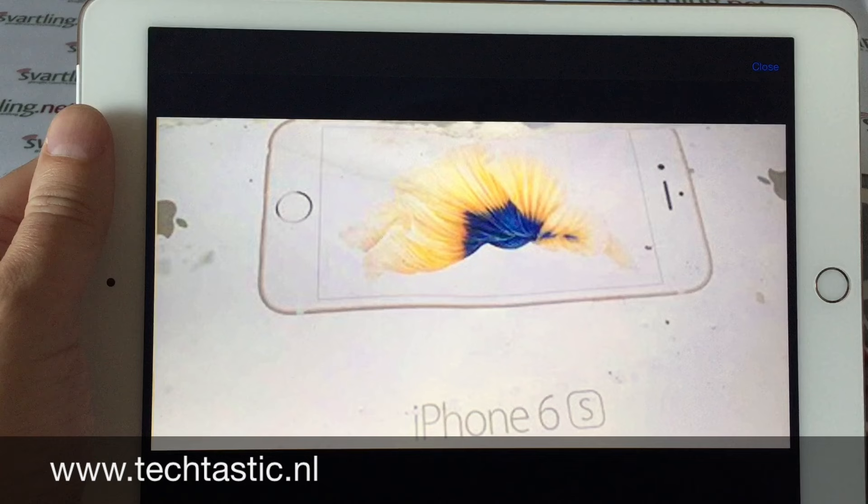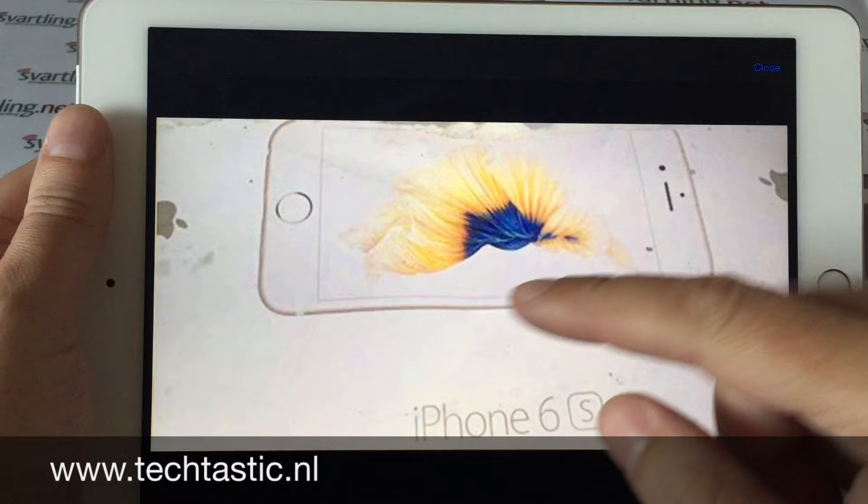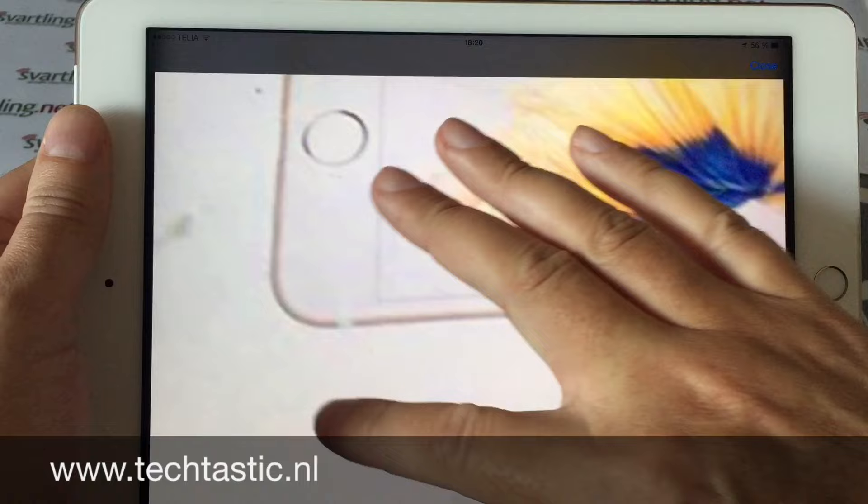According to the source of this image, this should be the new rose gold option. You can buy the iPhone 6s and iPhone 6s Plus in rose gold, but I'm not sure about that — it's very hard to see if it's the normal gold version or the rose gold version, but it could be the rose gold version.